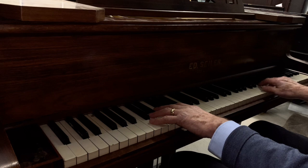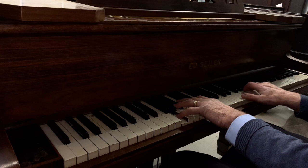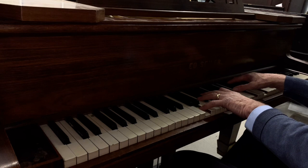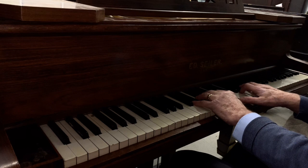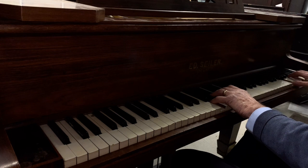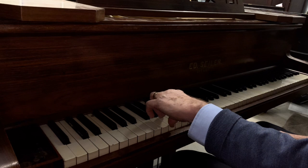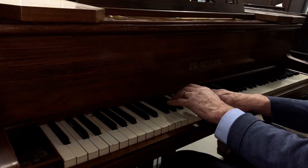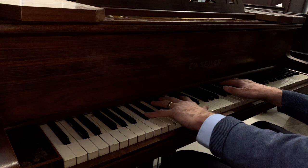It's let down a lot by the hammers at the moment. I'm hoping that just by pitch raising and restoring the action really — the touch, by the way, is a good touch weight, a bit low if anything at about 45 grams down weight, where 50 is normal. That's nice if you're an occasional player, not too heavy to play. Once it's regulated I think it'll feel very respectable indeed. The key tops unfortunately some of them we won't be able to rescue and would have to be changed, but generally speaking they're in good condition apart from that. I hope that's been helpful, and if we do get the commission to restore the piano, I'll try to make another video to show the end product and how it's been transformed.